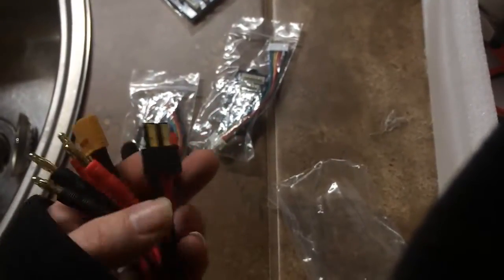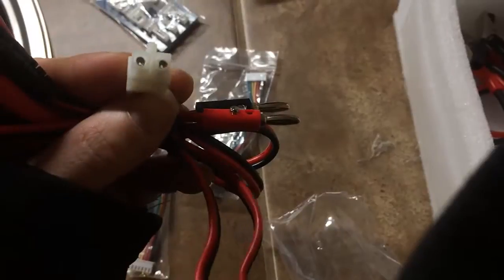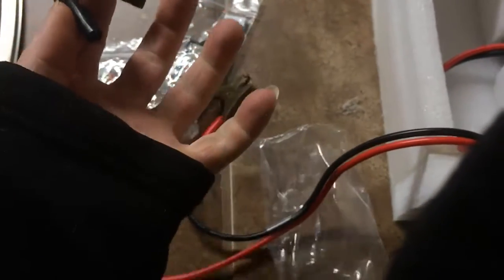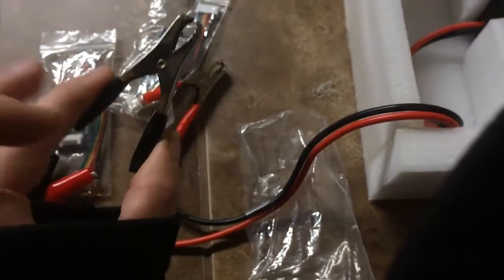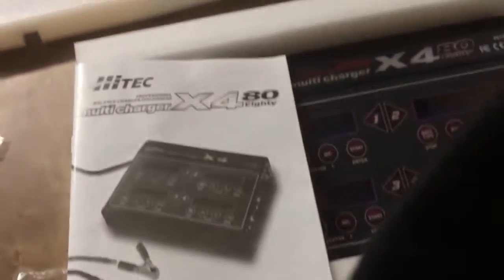You get an XT60, some alligator clips, and these plugs. That's it for them. Then of course you get your alligator clips. Now these things are just fastened down with bullet connectors, so these will come separated on the wire when you get it. This one here comes with the manual.